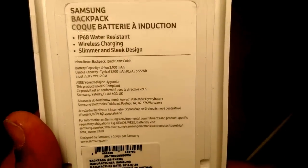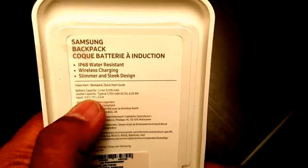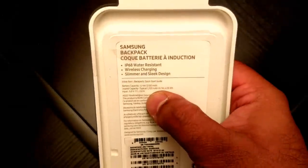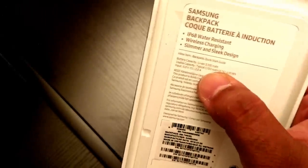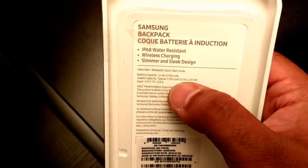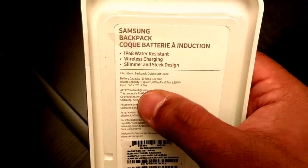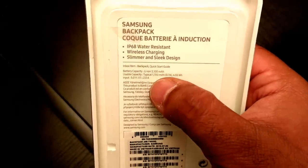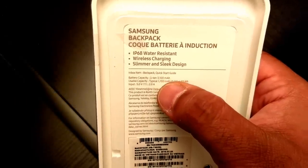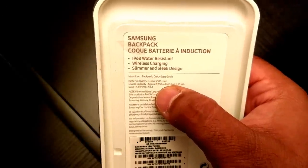That's the packaging, what it looks like. So it's got a 3,100 milliamp hour battery in there. Usable capacity — now this is important guys — it's only 1,700 milliamp hours. Although it says it's a 3,100 milliamp hour battery, it only gives 1,700 milliamp hours of charge.